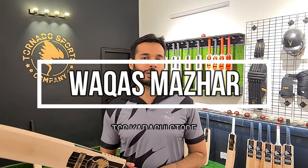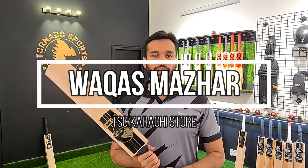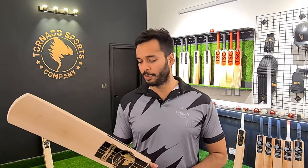Assalamualaikum guys, how are you? Welcome back to another video of Tornado Sports Company. Today we will show you the review of Mark and Great Bats in the video. Let's start now.